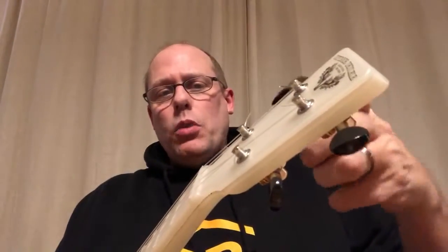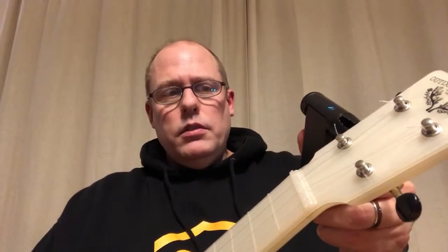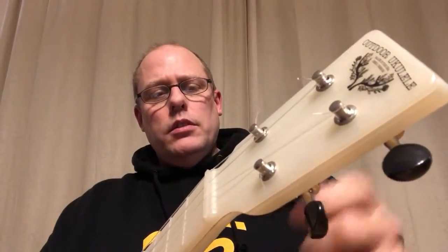Here's my ultra ukulele tenor — it's tuned re-entrant as well, so again I have to select that tuning. I put it on the tuner peg. It started tuning a little bit too much, so I need to adjust the speed. Trying again — and there it is.